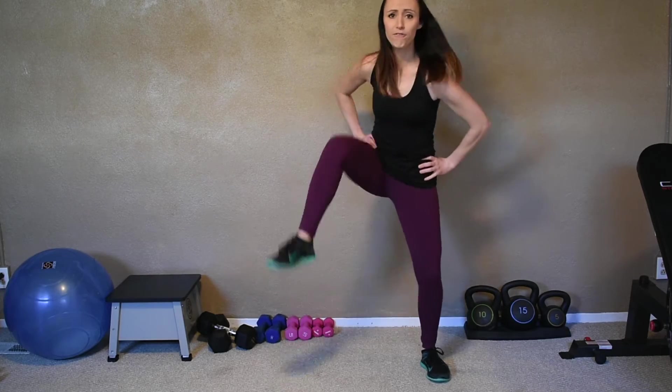Let's do eight more — seven, six, five, four, three, two, last one. Shaking out. Nice work. Yes, that's not easy. Good job.